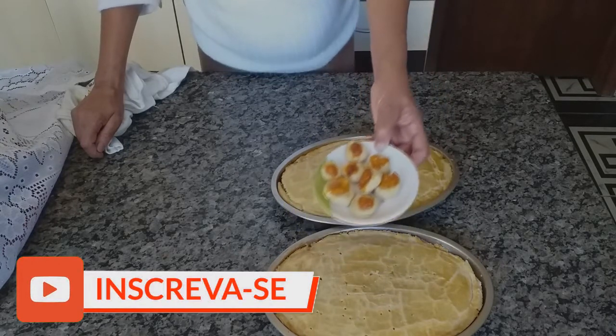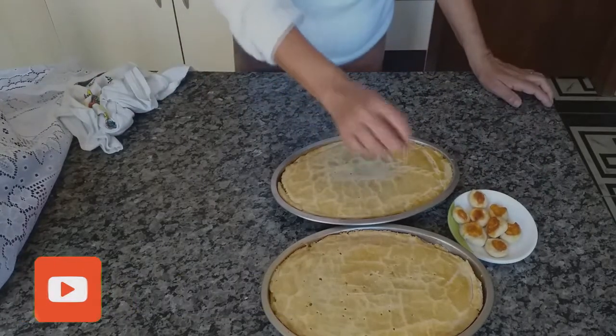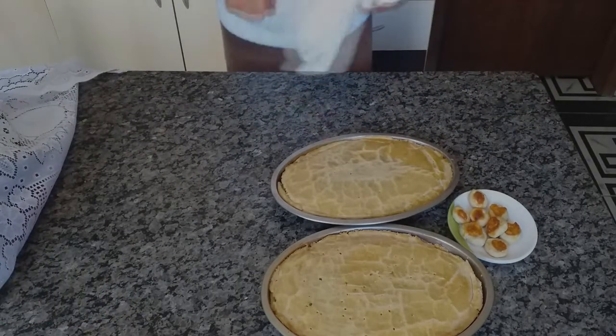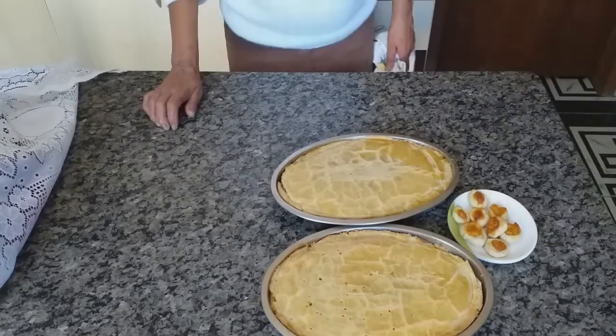Fica uma delícia, gente! Faça aí e depois fala para mim nos comentários o que vocês acharam da minha massa. É uma massa bem simples e fácil de fazer. Mas é isso que eu queria mostrar para vocês — tenham todos uma ótima tarde!